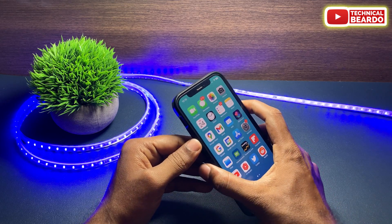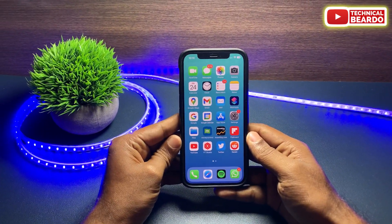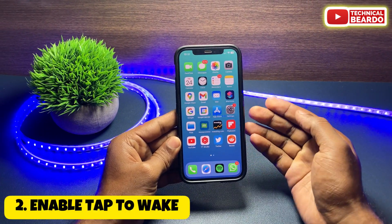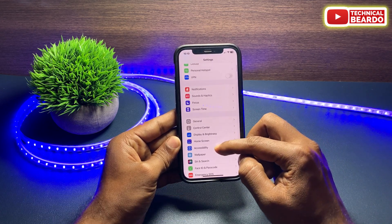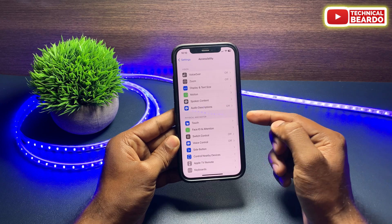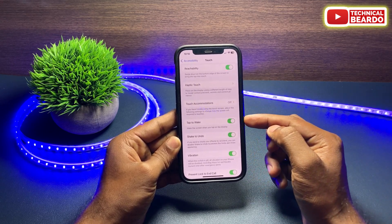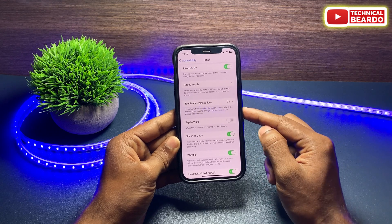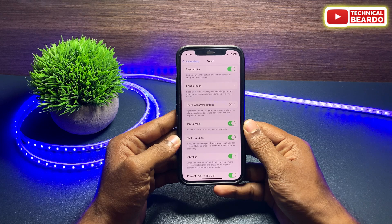If your device is compatible, we can try the next solution: enabling the tap to wake feature on iPhone. For that, go to Settings, open Accessibility, then choose the option called Touch. Here you will find the option called Tap to Wake.